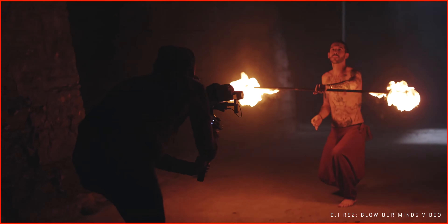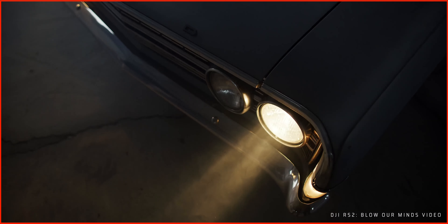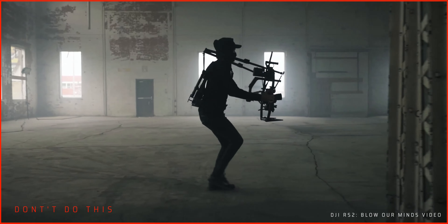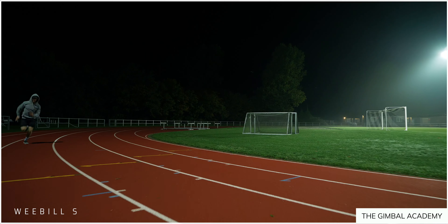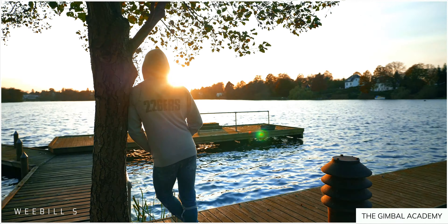Alright folks, it is time for a gimbal moves tutorial. Today I'll show the five basic gimbal moves Peter McKinnon used in the DJI RS2 Blow Our Minds video. This video is a great example of what you can achieve with just a standard gimbal together with great cinematography and good editing. I will also point out some of the mistakes that I see Peter do while operating the gimbal — a great opportunity to show you how you can get similar shots using these basic gimbal moves.